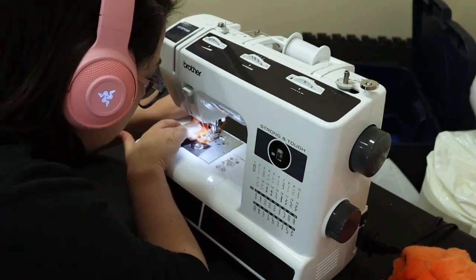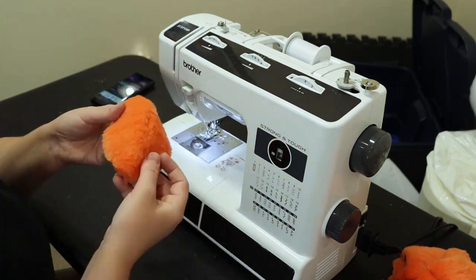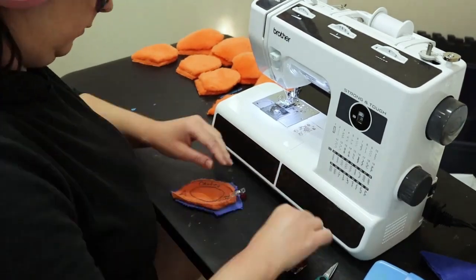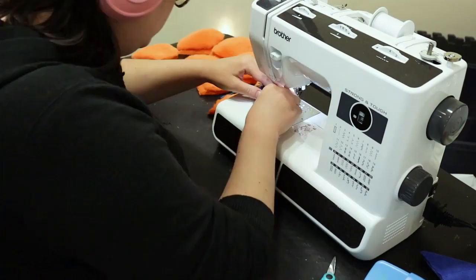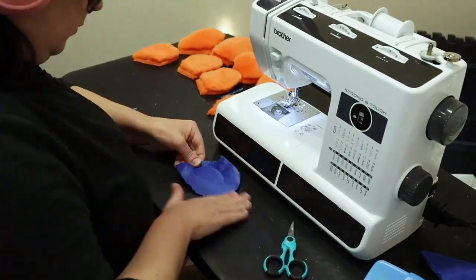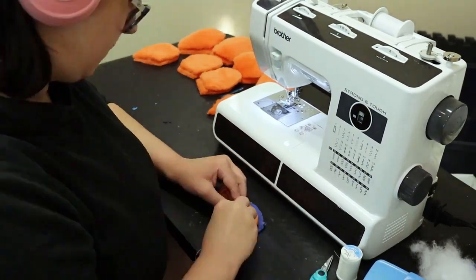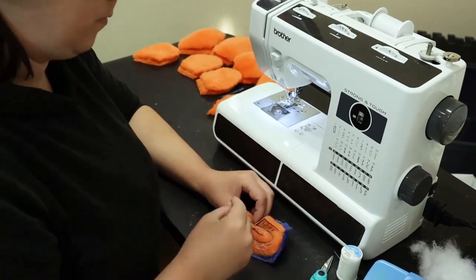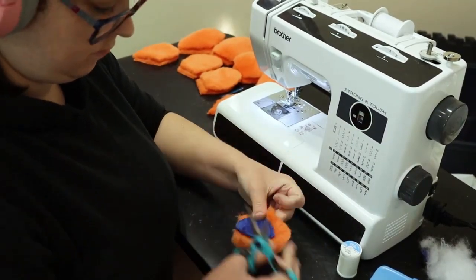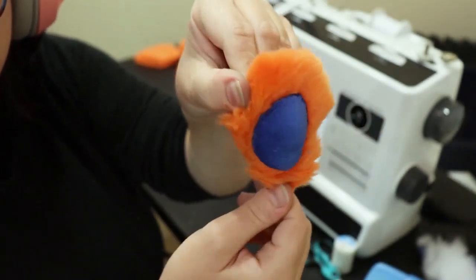Now I'm sewing the darts for the tops of the fingers so the material will have that curved shape. I clean the dart, getting the fur out of the seam — I do that for all the seams, for the claws and every seam I can. Now I'm sewing on the paw pads for the individual fingers: cutting the back, stuffing, and sewing it up just like the big paw pad, for every single finger. I cut the edges clean, getting as close as possible without undoing the sewing.